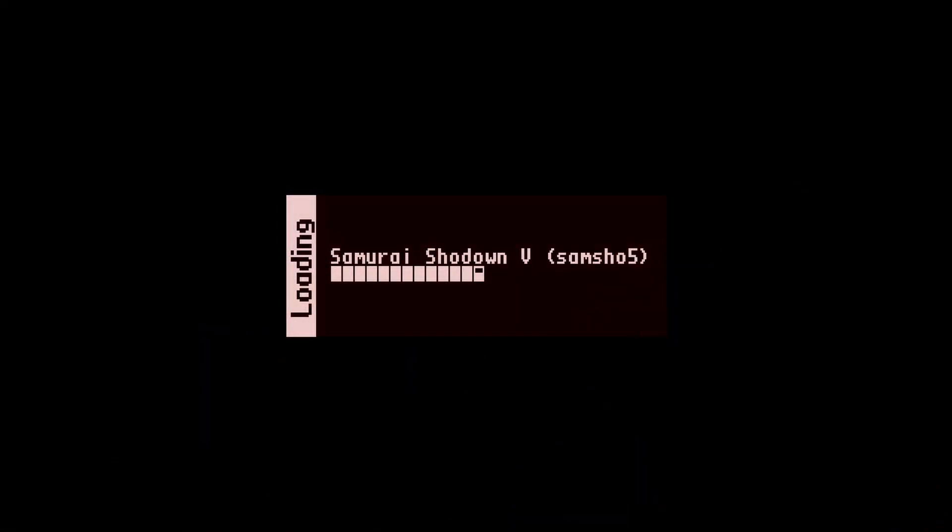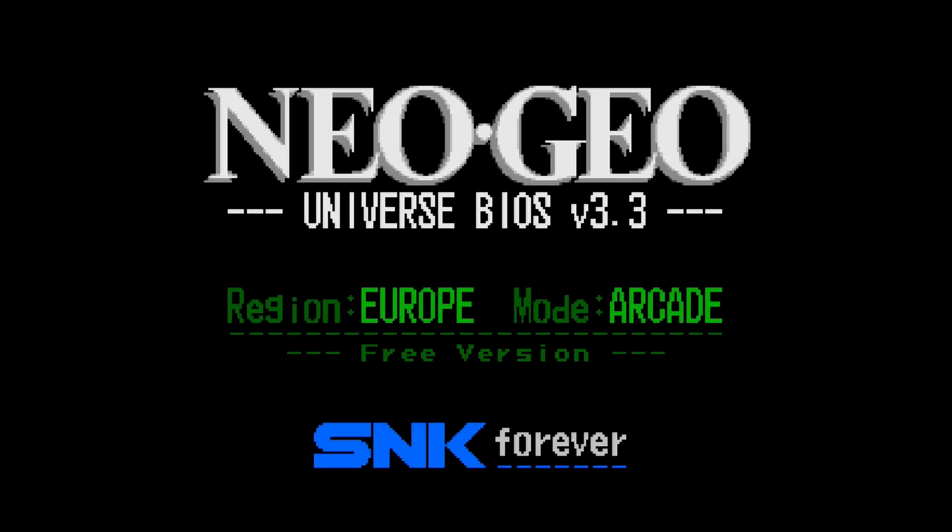After the IO board and RAM are installed, I plug in the MiSTer and load up a game that wouldn't work with the 32 megabytes I had before. And it works.